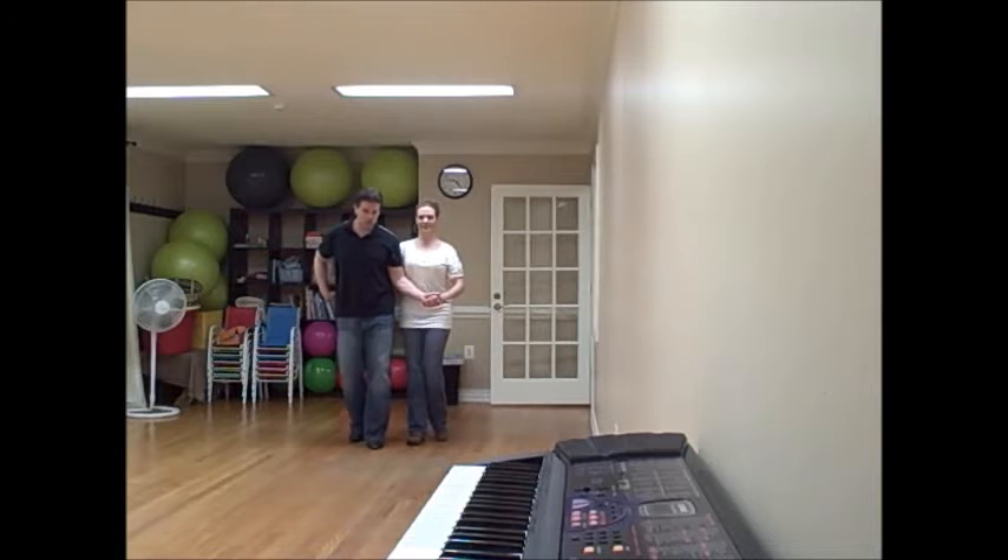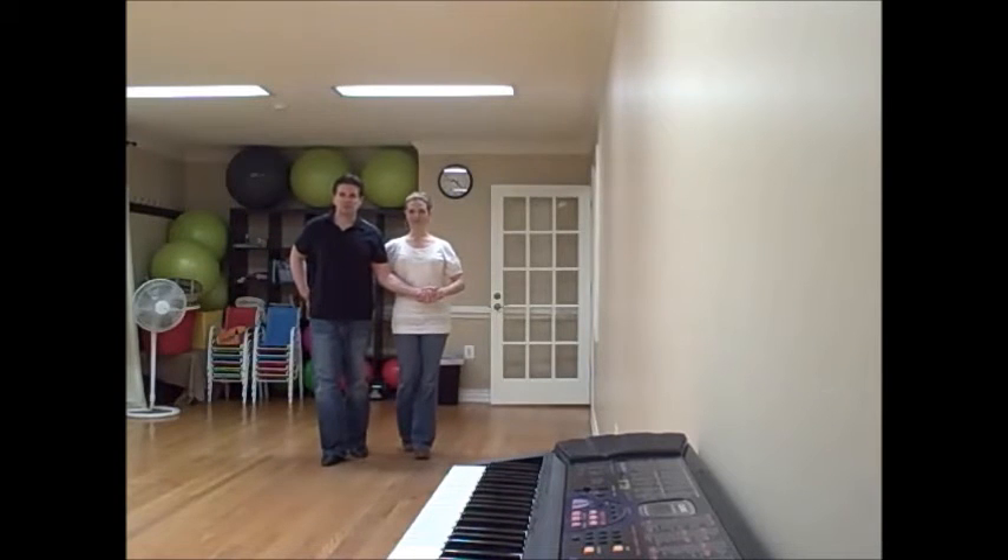Guys, as you're going down the floor, it's quick, quick, quick, quick, slow, slow. I start to tighten my grip on both of her hands, especially her left hand, because this is a move that really requires her to pay attention.